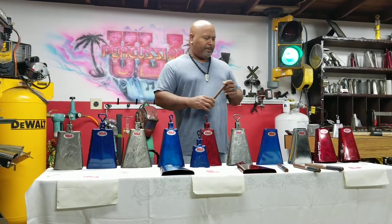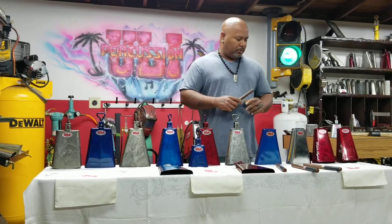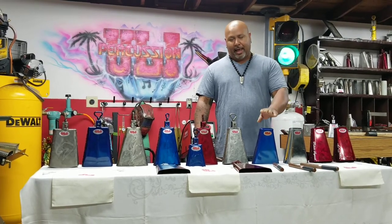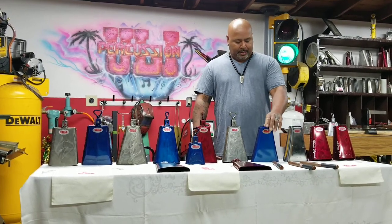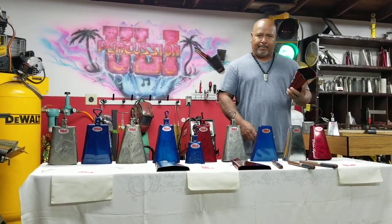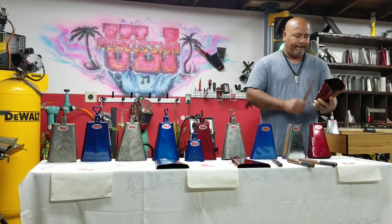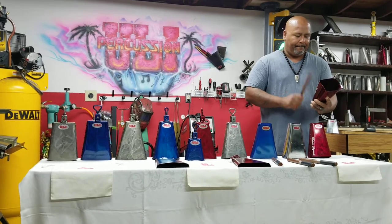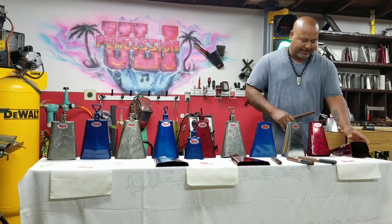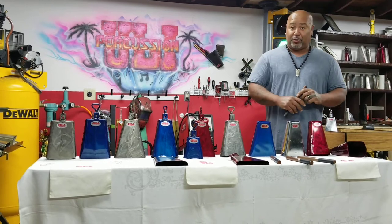I'm going to be explaining about the bongo bells first. I have four tones: high pitch, mid-high, mid, and low. You're going to be putting it facing towards your waist so you can see the angle of the mouth and see the difference. That's what makes the different tones on the bells — that's the secret of different tones.